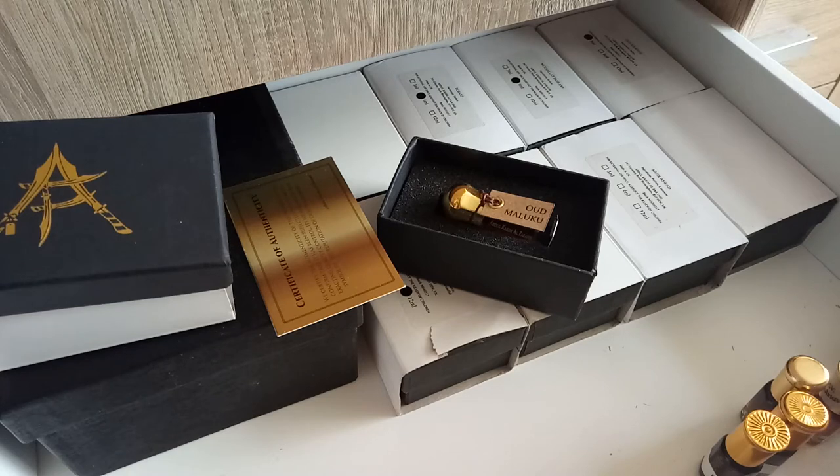Today I'm going to go through some of my Alpharase Ouds and Attars — I've got quite a few. The main one we're going to talk about today is Oud Maluku. I've actually got this on me now, so I'm sniffing it and taking it in.